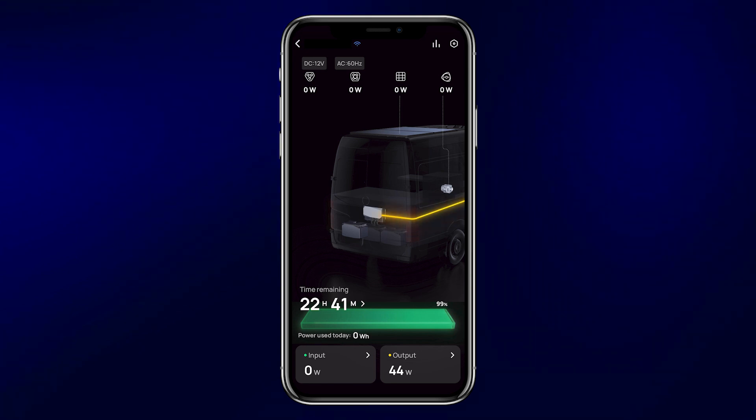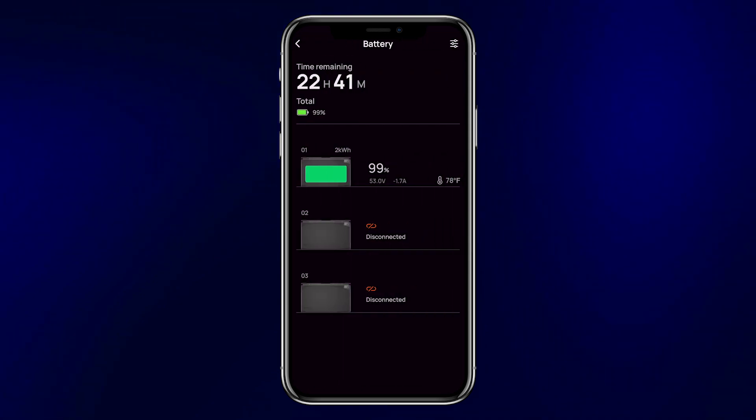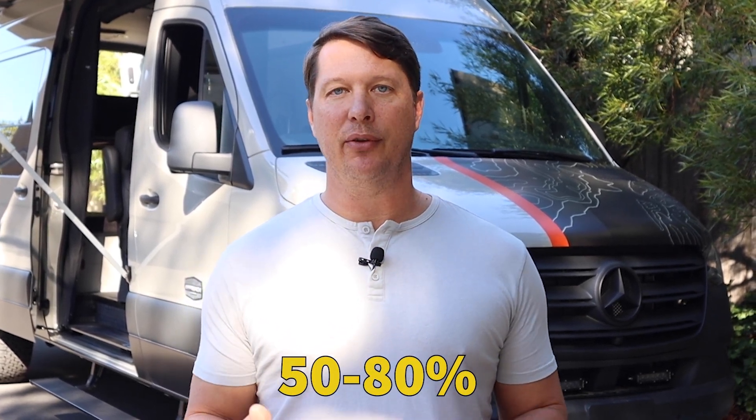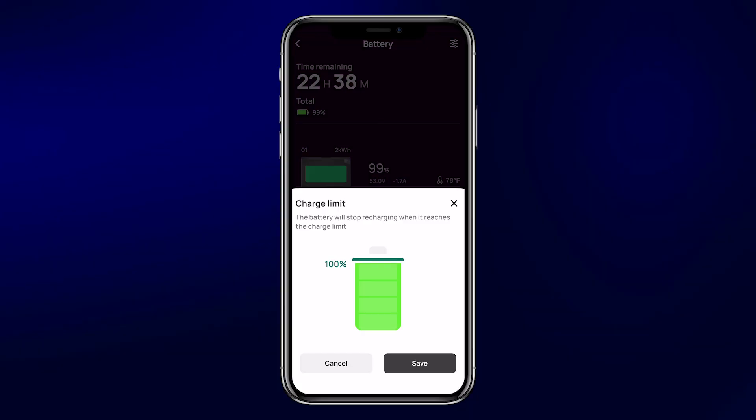The first thing to check is the battery settings. Click on the display where it shows the battery percentage to see if you have one, two, or three batteries connected. From the battery screen, click on the settings menu in the upper right-hand corner to set your charge limit. Ideally, the charge limit should be kept between 50 and 80 percent to maintain the best battery health. It's fine to charge up to 100 percent before a trip when you need maximum power, but the goal is not to always keep batteries at 100 percent. Scale it down to around 80 percent to extend battery life.